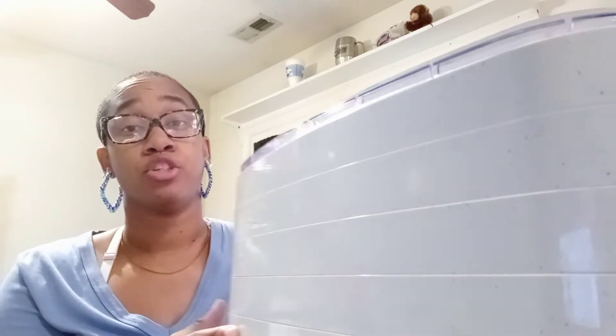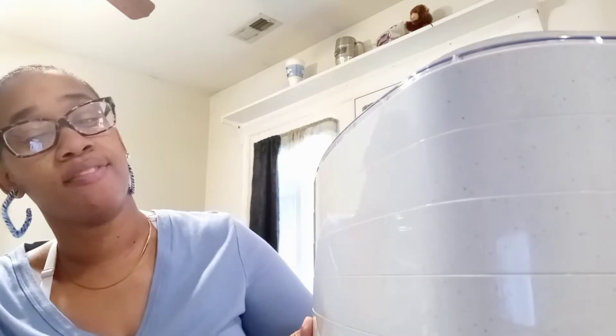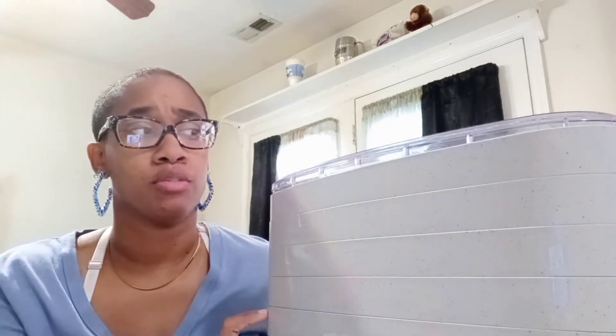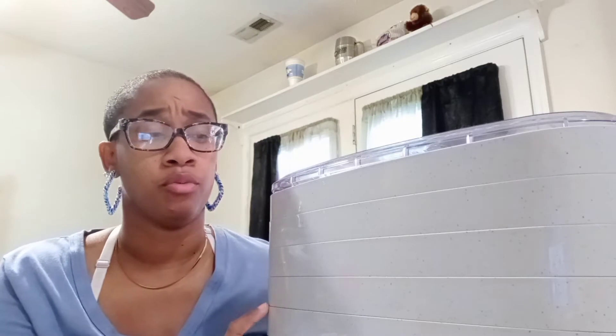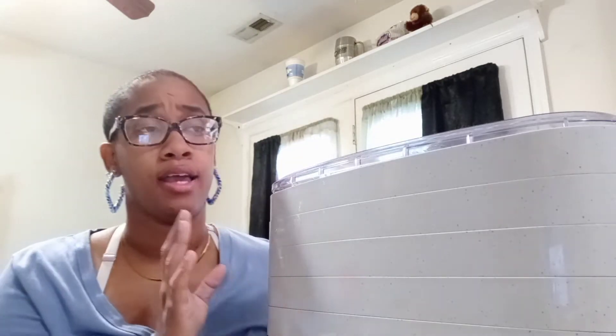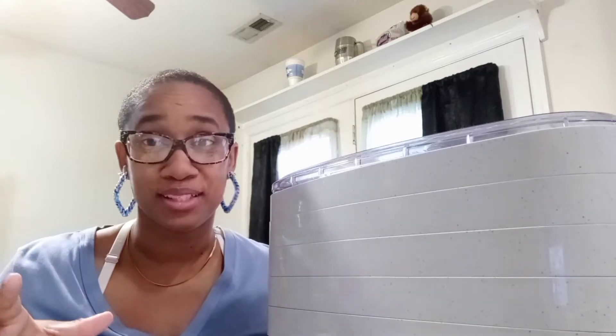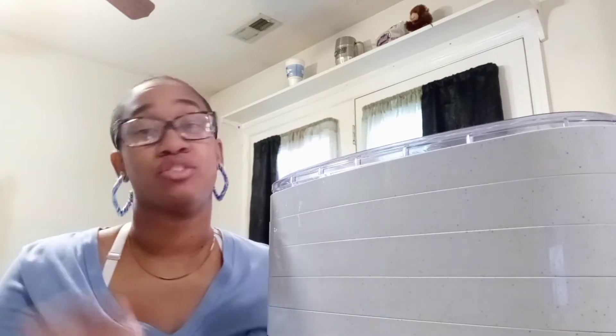I wanted to first show you guys my dehydrator. I've used this maybe about three times. This is not my first one — some years back when I was gardening while living on base, I had gotten an oyster dehydrator. It was a round one, but I used that thing so much — I was dehydrating applesauce, making fruit roll-ups, everything with it.